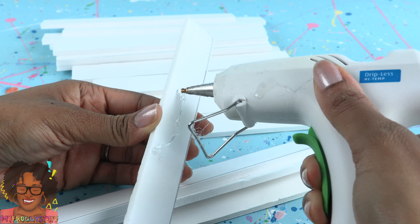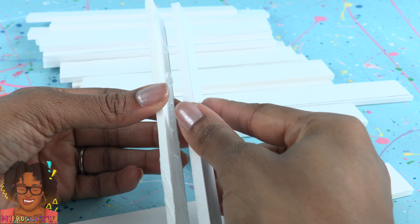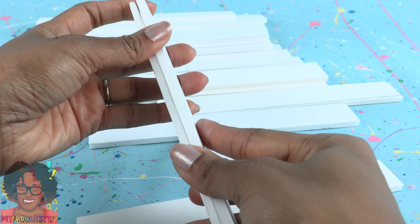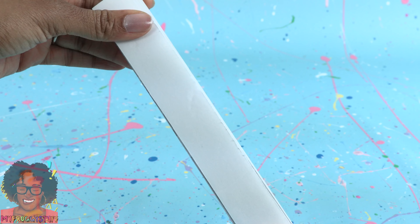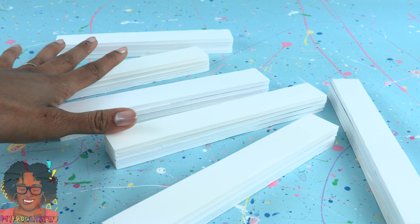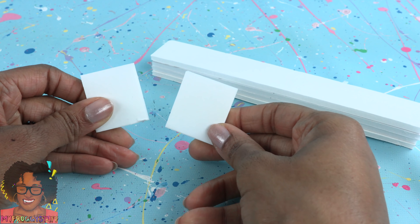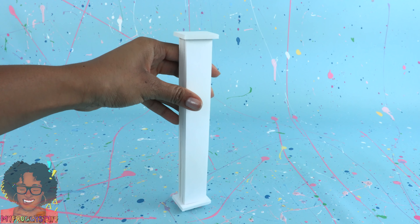Stack and glue 3 to 4 together. I'm using hot glue and I'm pretty generous with it. We're going to paint these later so we need them to not curl, and the hot glue should stop that from happening. That feels pretty solid. Repeat to make more — I have 6 total. Cut small rectangles of foam board.